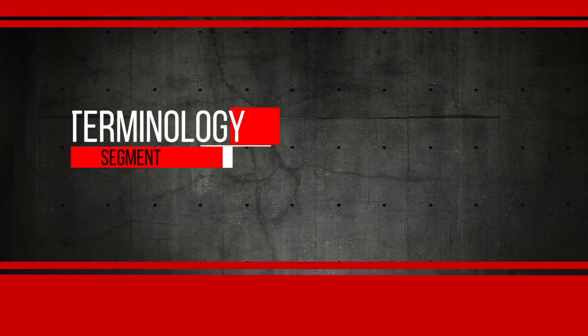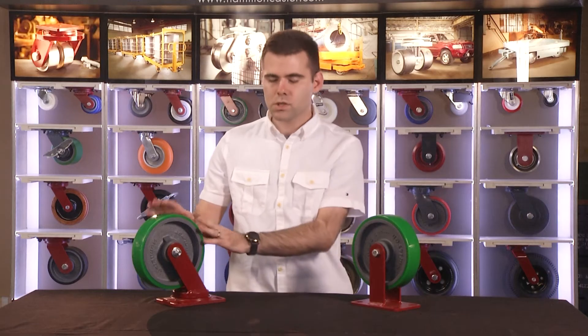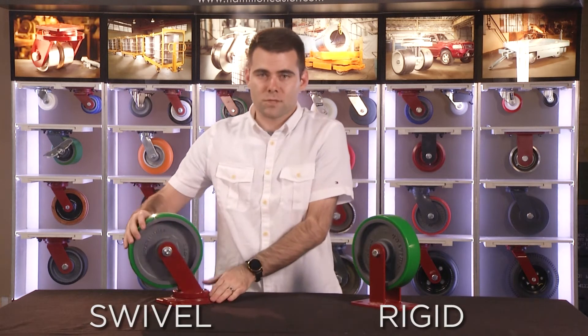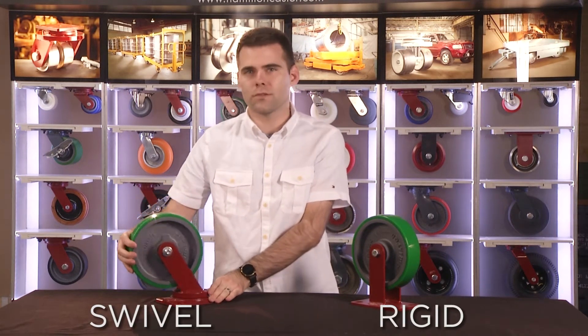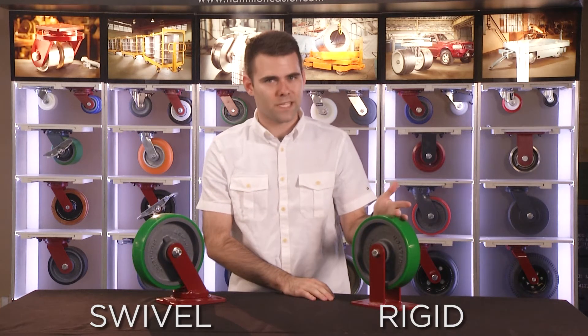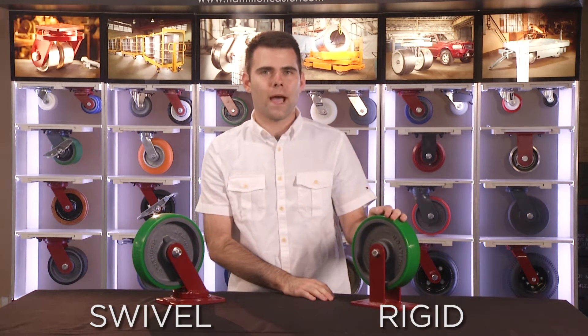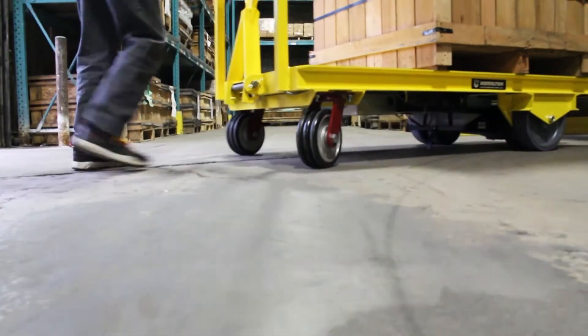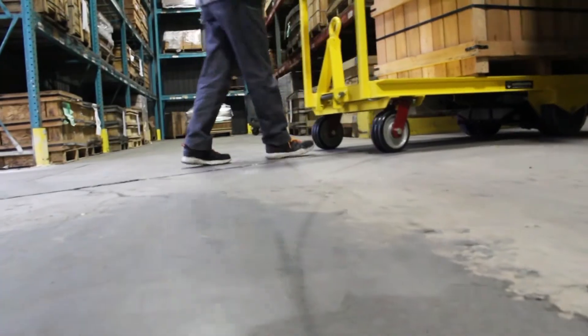First, there are two types of casters: swivel and rigid. Swivel casters swivel to allow for full rotation and rolling in any direction. Rigid casters, or fixed casters, only roll back and forth in a straight path. Rigid casters, in conjunction with swivel casters, provide greater steering control.